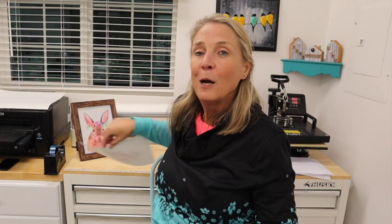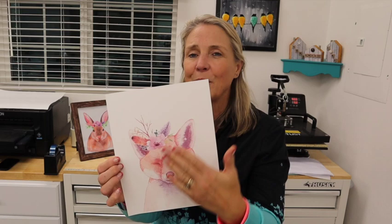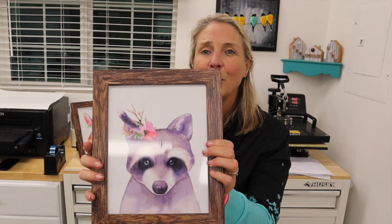Let me grab that behind me so you guys can see it. So we're going to be doing a little fox. I've already got a rabbit, a deer, and a little raccoon. Whenever you print on sublimation paper it's always a little bit duller, but look at how those colors pop once you press it. I'm going to go ahead and get my camera angle changed a little bit, bring you guys closer over to the heat press, and we're going to get going on this project.